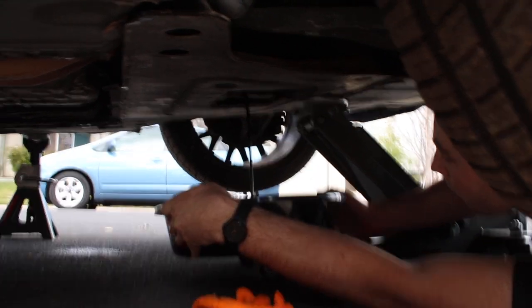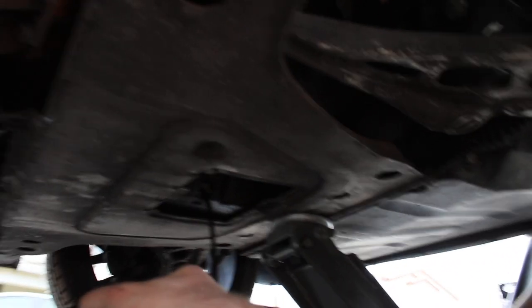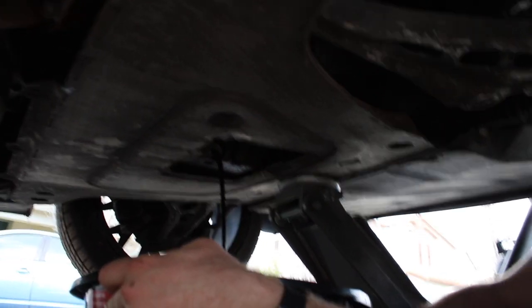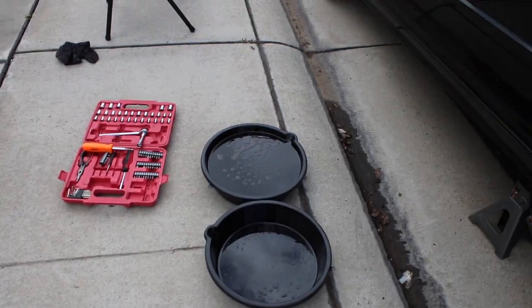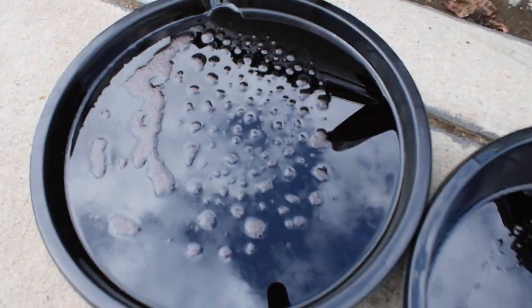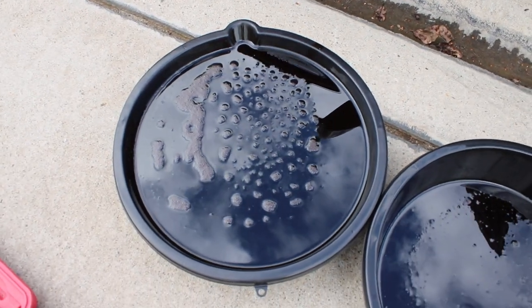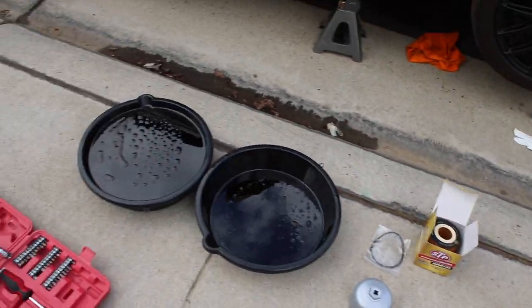Alright guys, currently we're draining the oil. It looks like there's not much oil in the car — it would pour out a whole lot more if there was a full amount. You can clearly see there's not even 7 quarts in here, which is probably another reason why it didn't start. The oil came out all globby and chunky — it wasn't even a consistent flow. It's disgusting. I'm happy to get that out.